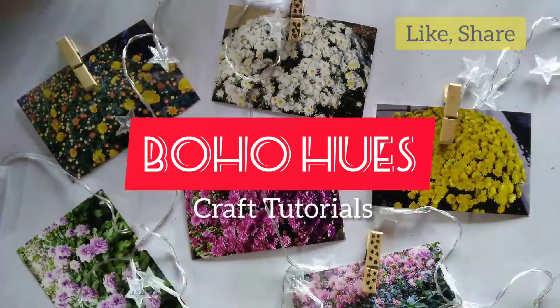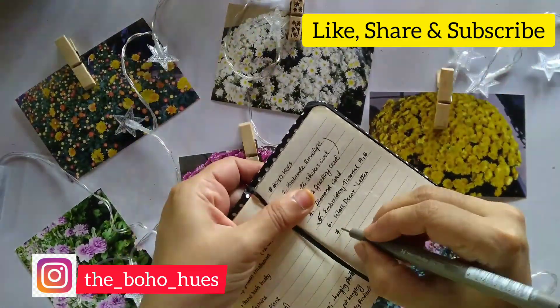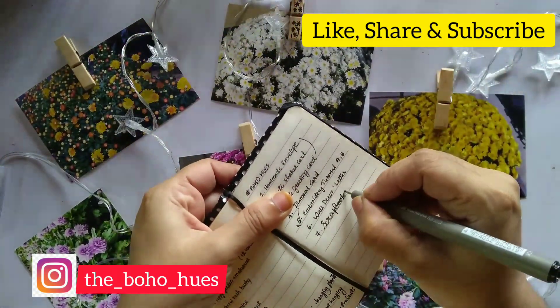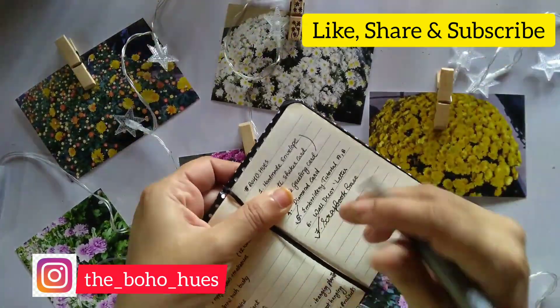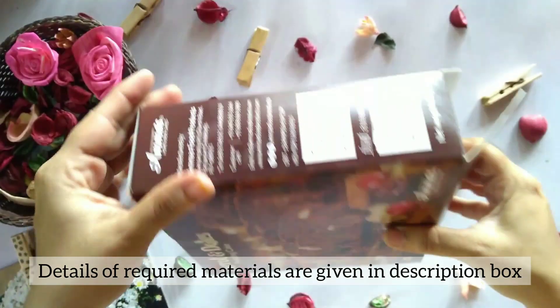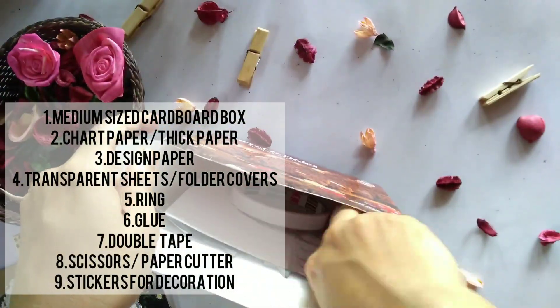Hello friends, welcome back. So in this video, the most requested video is a scrapbook idea. This scrapbook idea is not a new thing, but the idea here is totally different. The materials required are given in the description box.